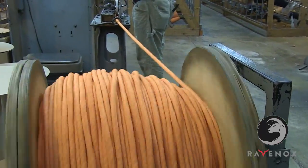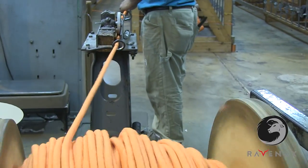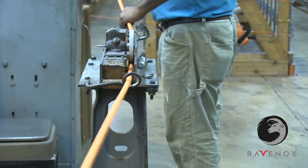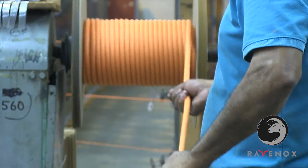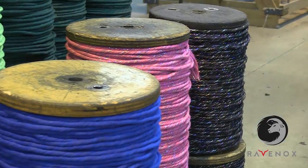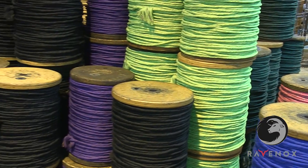Once the rope has been laid, it's measured onto spools. These spools will either be prepared for customer delivery or cut into smaller lengths for custom orders. The quarter-inch rope is measured onto 600-foot and 1200-foot spools, the half-inch rope onto 640-foot spools, the 5/8 inch onto 550-foot spools, and the 3/4 inch onto 350-foot spools.